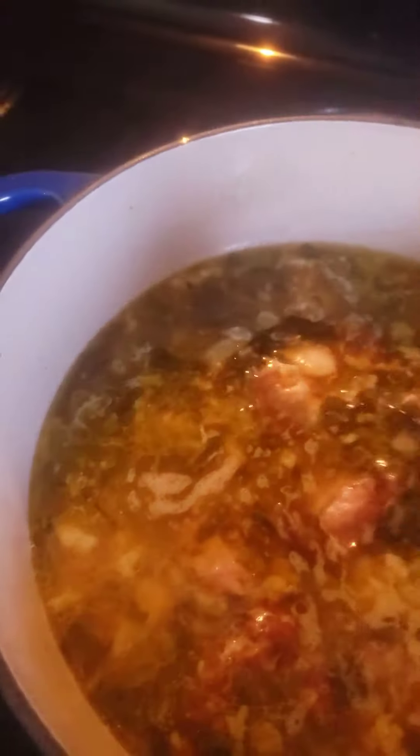Hey, we're back with the turkey tails and butter beans. We are almost done — I'm letting it simmer even more. I might add that there is bok choy, slivered carrots, garlic, onion, all inside.